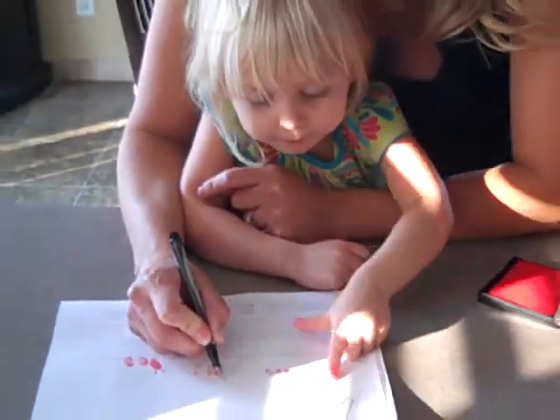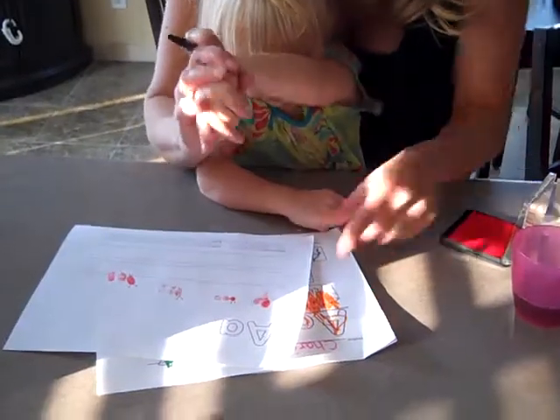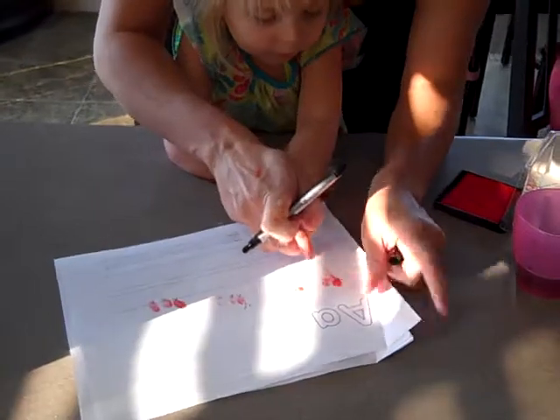Mommy draws antlers. Put three dots in a row. One, two. Oops, two. Here, give me your finger. And three.